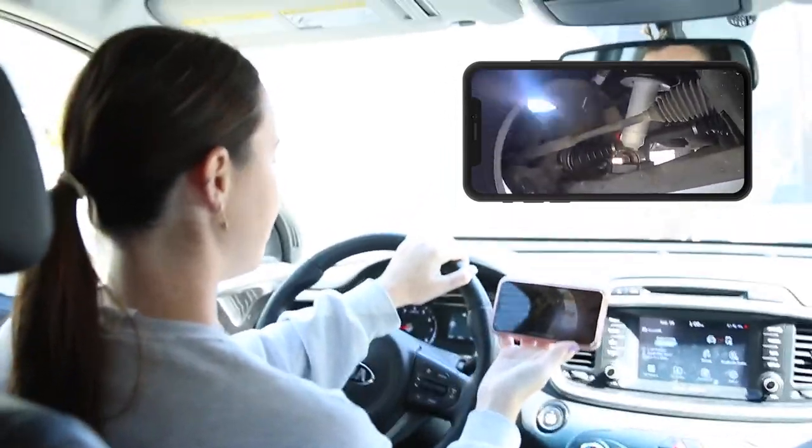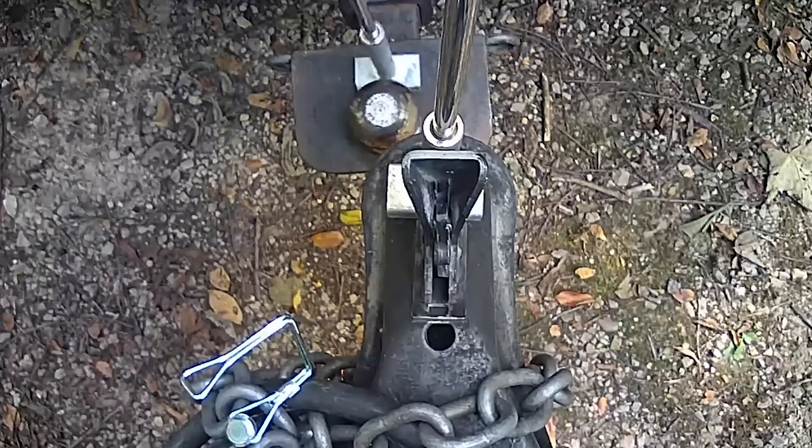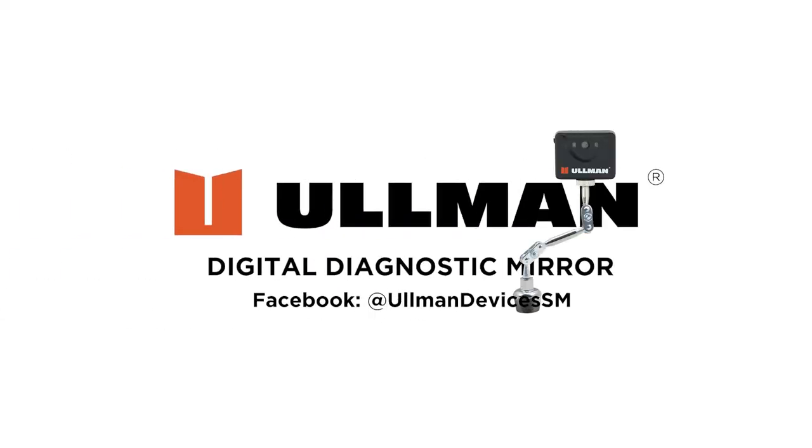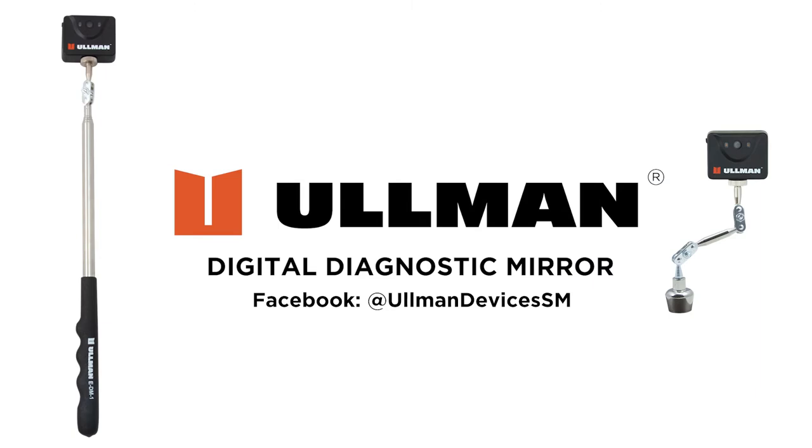For uses such as seeing tires actively rotating or getting a trailer on a hitch, the digital diagnostic mirror has a multitude of uses. For more information, visit us at Ullman-Devices.com.